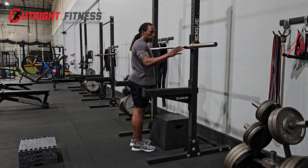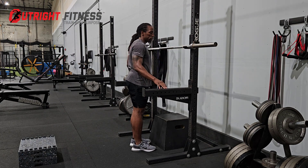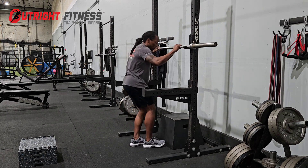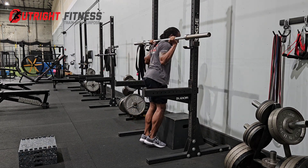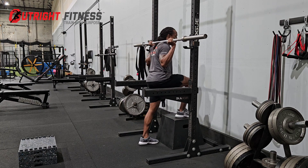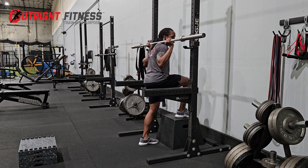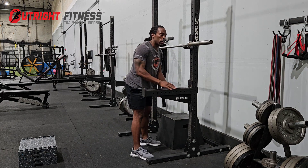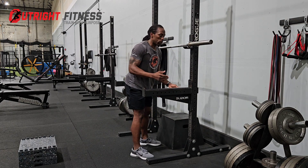I have to take the bar out of the hooks and put it on the safety arms, because where the bar is currently with the hooks, I'm not going to be able to unrack the bar and step up without hitting the rack. So I'm going to adjust the safety arms so that I can use these to position the bar.